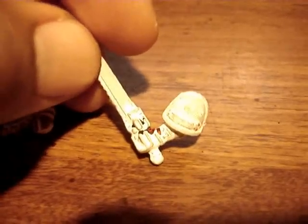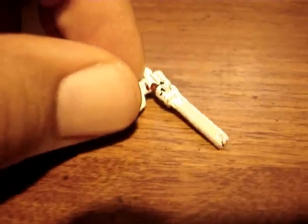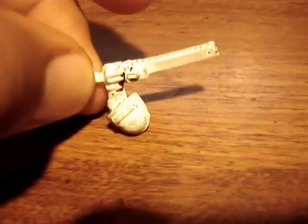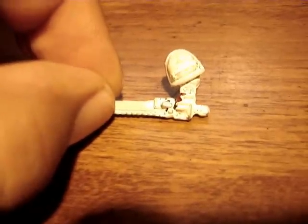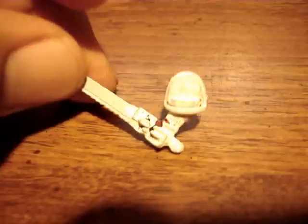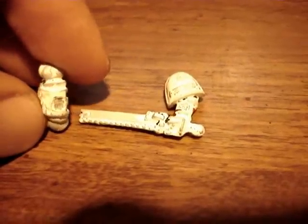Like I said earlier, beware the good deal on eBay — they don't really exist, they're rare. I usually don't buy 40k stuff off eBay unless it's a rare figure, but I happened upon a squad that was painted a nice shade of red. I thought I could just go over them with a darker color, but it didn't quite work out that way. It ended up being a lot more work than it was worth.